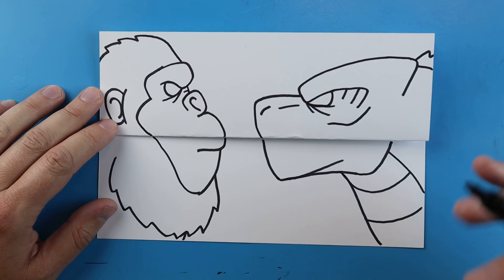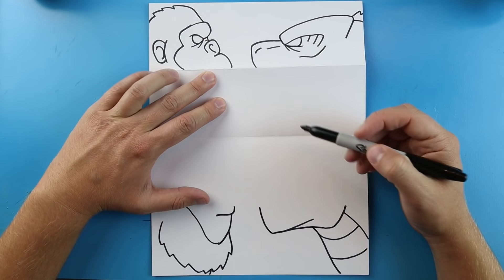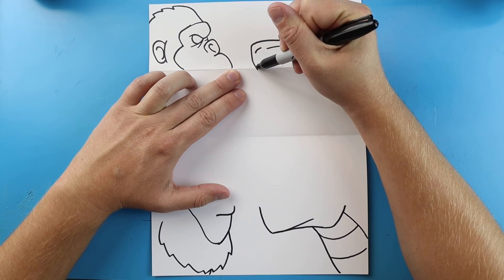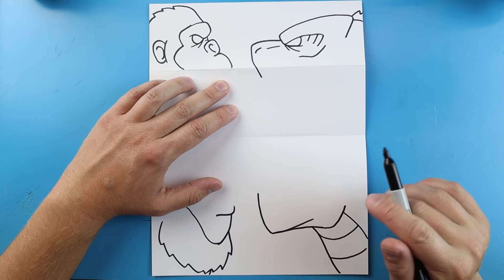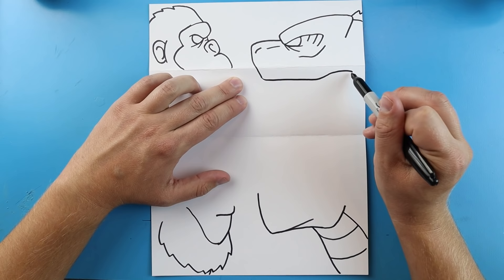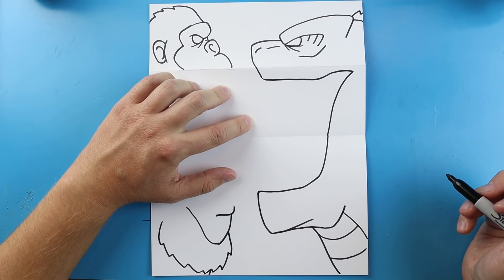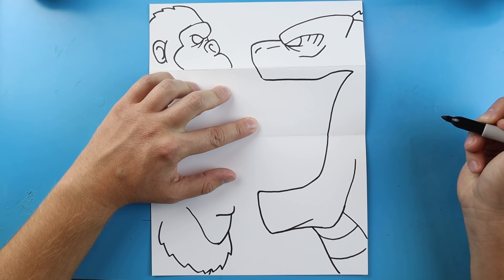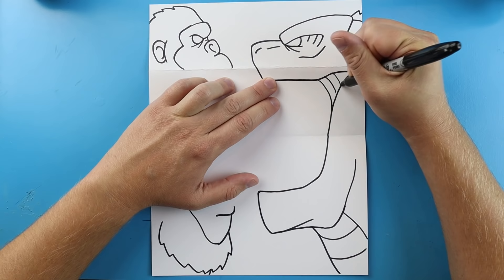Here is our Kong and Godzilla picture. Now we just want to open it up and add the details. When you open it up, you have your two drawings split in half. I'll start with Godzilla — I'm going to take this line here and draw it down, then take this line up here and draw it upward, so that when we fold it we don't see any of our details. I'll draw this line over, staying right underneath that fold, then take this line down and bring it to here. I'll draw this line up to show a little more of his jaw and add a little curved line for the back of his mouth.